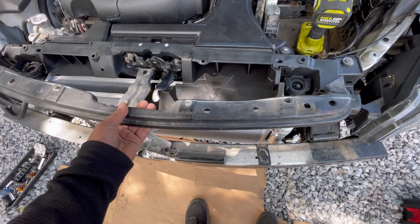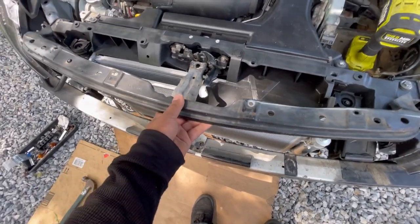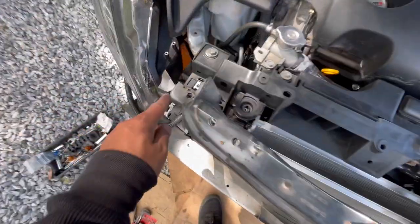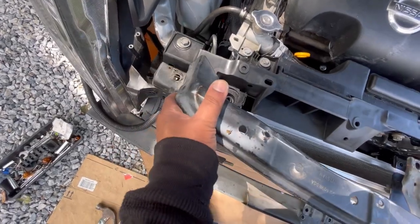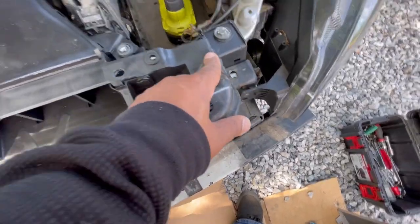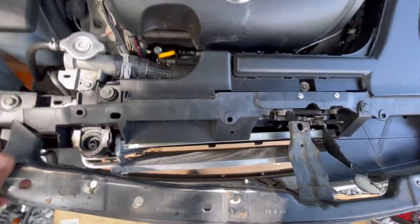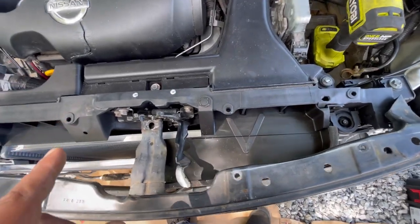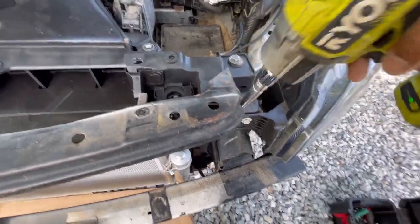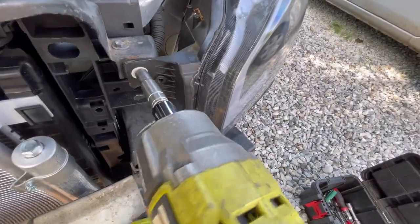Now we're going to put the last piece back on. It's held by two 10mm bolts right there, one right here, one right here, and one right here. It goes behind the headlight bracket. Now we're going to tighten all of them. I forgot there's also one right here.